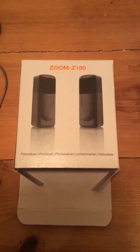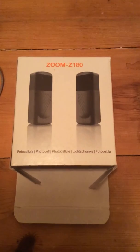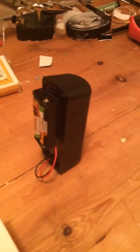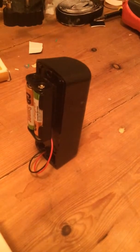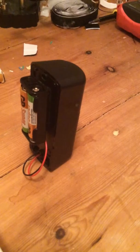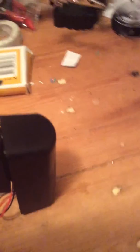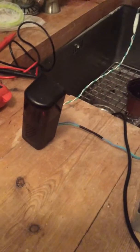The model is the Zoom Z180. This is the transmitter, powered by 2.5 AAA batteries. The beam is sent across to the receiver.